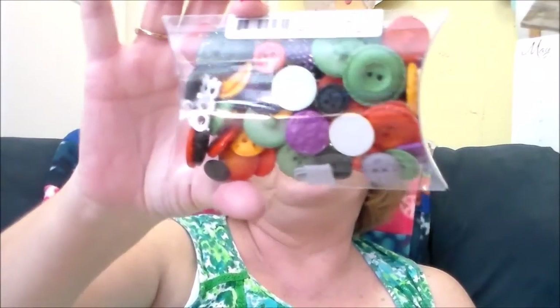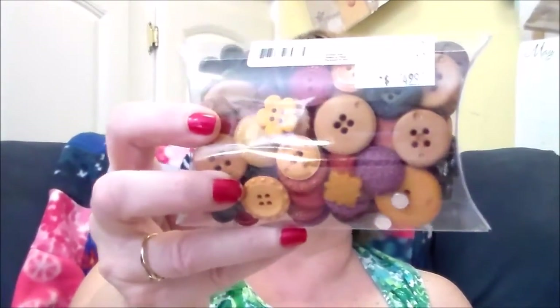This is called a Halloween Grab Bag — original price $4.99, I paid $3.49 — and I got a lot of buttons, look at that! I also got a Fall Grab Bag — originally $4.99, I paid $3.49. They're really pretty buttons, though they don't tell you how many you get; it says it's four ounces.